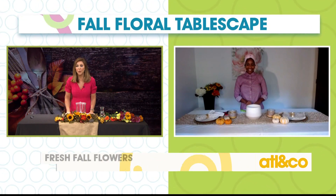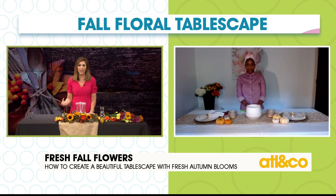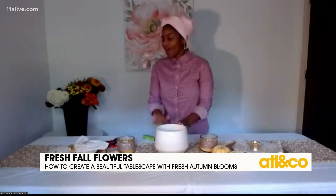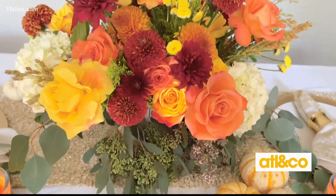So let's dive right in. Today we're focusing on fall flowers to create that perfect tablescape as we head into the holidays. What type of flowers should we be looking for this time of year? So what we're going to be looking for are those nice bright autumn fall colored florals — the oranges and the yellows — and then we want to put a lot of greenery in there.